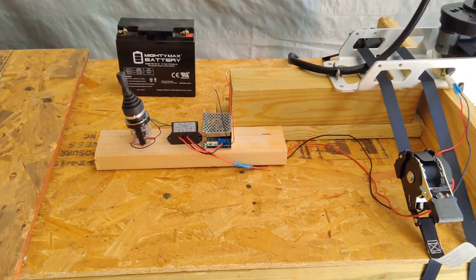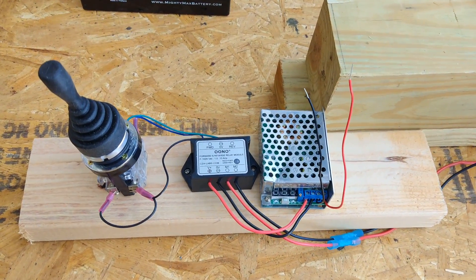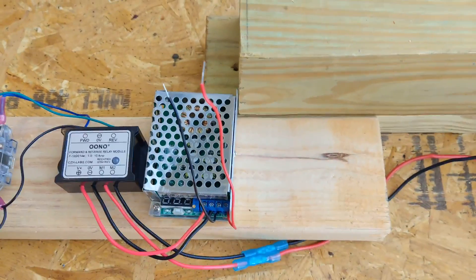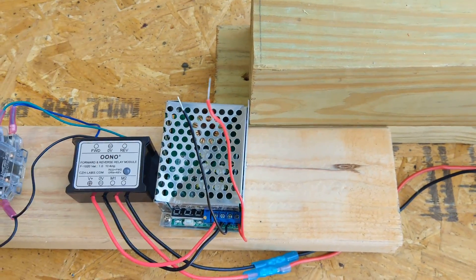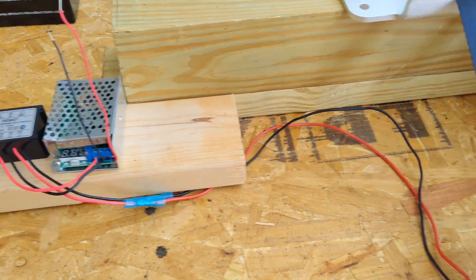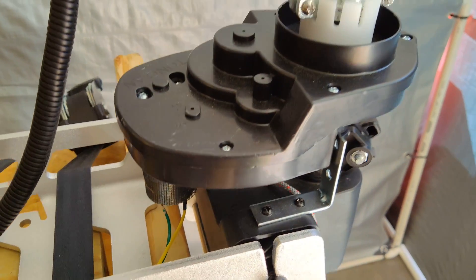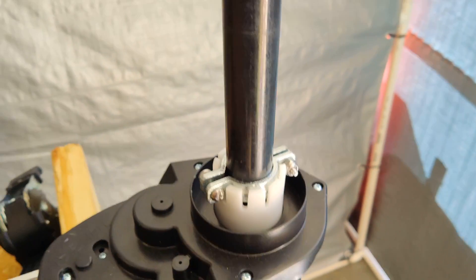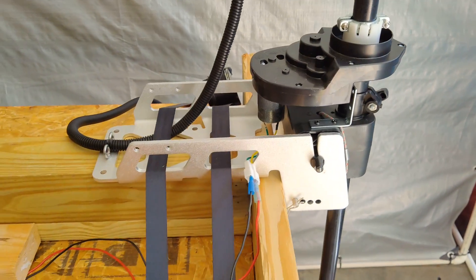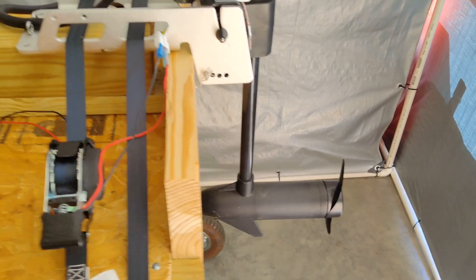This is a quick overview of the test setup. I've got the electronic components here on a 2x4 — the joystick is wired in, the forward and reverse relay, and the voltage regulator. My positive and negative terminals are going to the battery. The output from the relay goes up into the motor. You can see my gearing all set up there. The motor is not powered up yet, but this is what it looks like sitting on the NK-180 with it strapped down. I'm going to go ahead and test it and show you how it works.